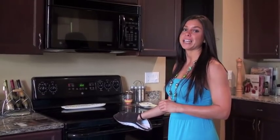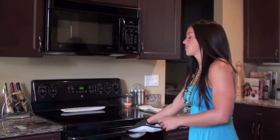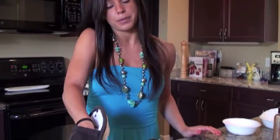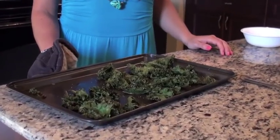Okay, the kale chips are done. We had them in the oven at 350 for about 15 minutes. So we're going to go ahead and take them out. They shrink up, but they're really good. So you're ready for your kale chips and guacamole.